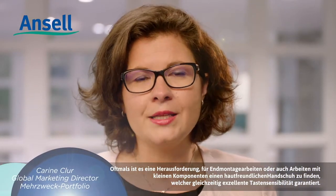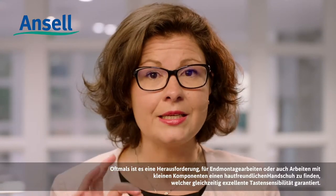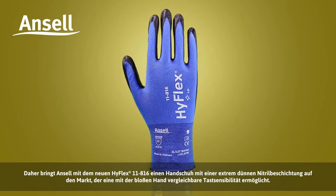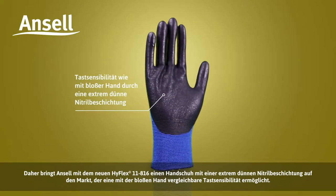When working in final assembly or dealing with small parts, it can be very difficult to find a glove with excellent tactility in a skin-friendly design. As a solution, Ansell is introducing its new HyFlex 11816, providing bare-hand tactility in an ultra-thin nitrile coating.